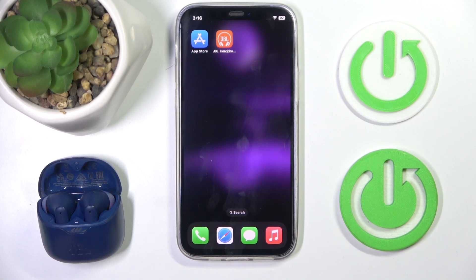Hi everyone, welcome. Today I have JBL TeamFlex headphones and I'm going to show you how you can easily enable the max volume limiter.